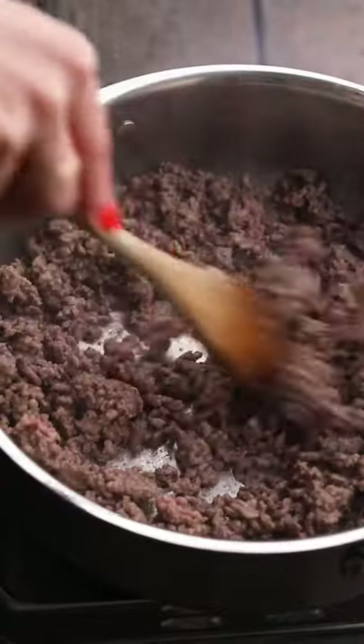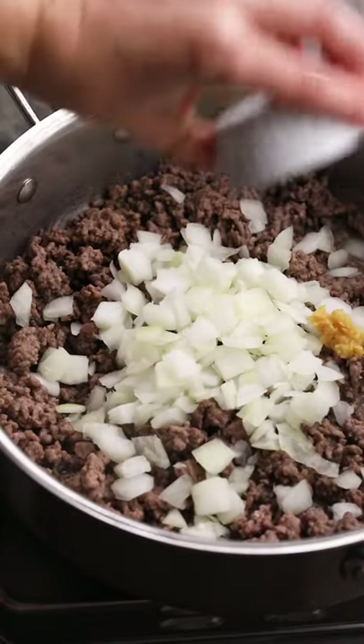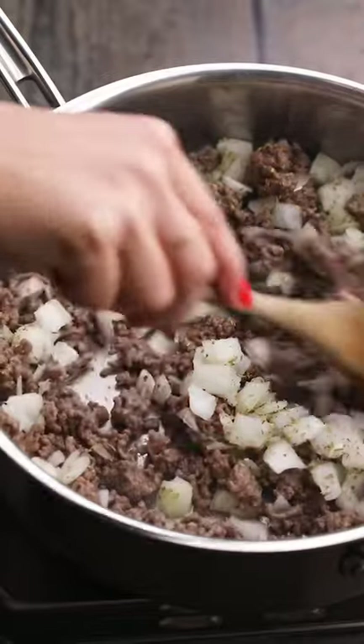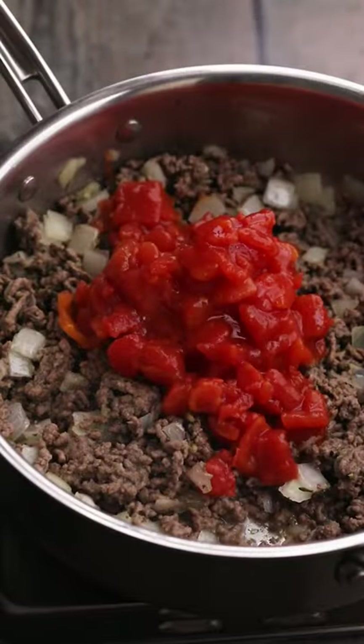Once that's fully cooked, add in a chopped onion, some minced garlic, and dried Italian seasoning. Saute that until the onions are soft before pouring in a can of drained diced tomatoes.